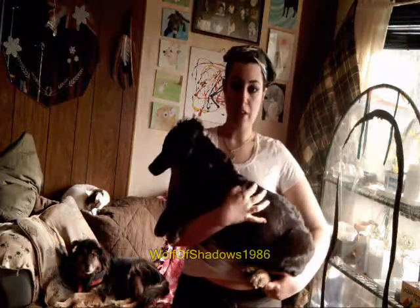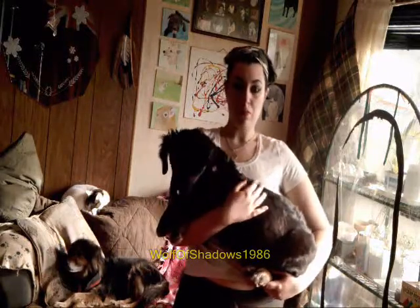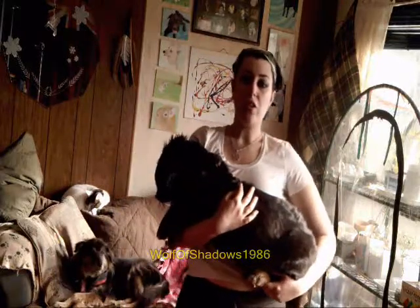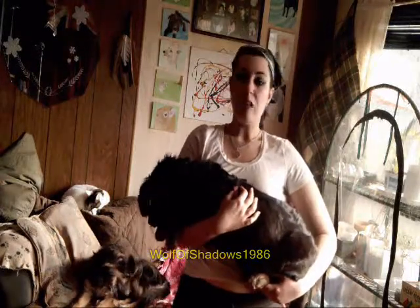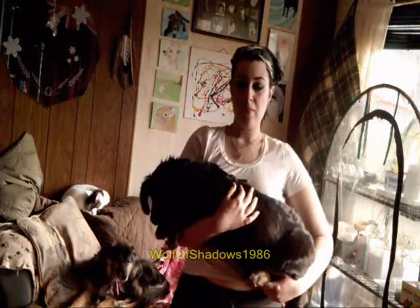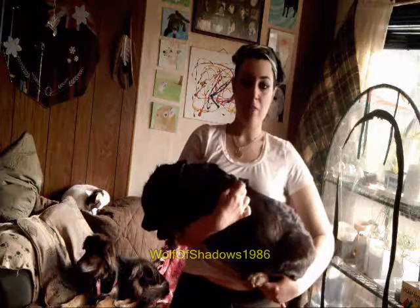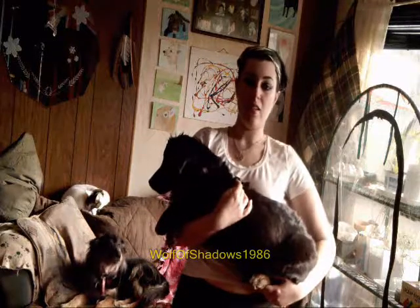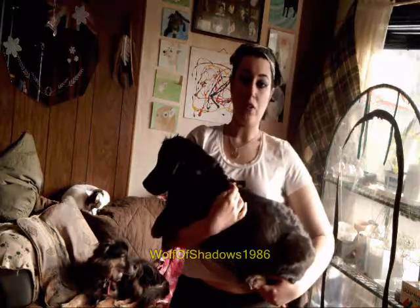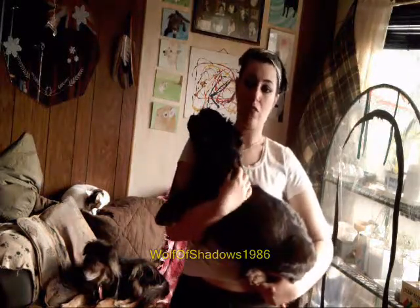When you get a puppy with the intent of having a future camping partner and hiking companion, I'd recommend doing some simple exercises to help acclimatize you to your dog's weight as it grows. This helps build your body strength and acclimatizes the dog to different positions it will experience later in life — and in an emergency situation where you have to evacuate the dog from the woods, you want it to remain as calm as possible when being lifted in a strange position.